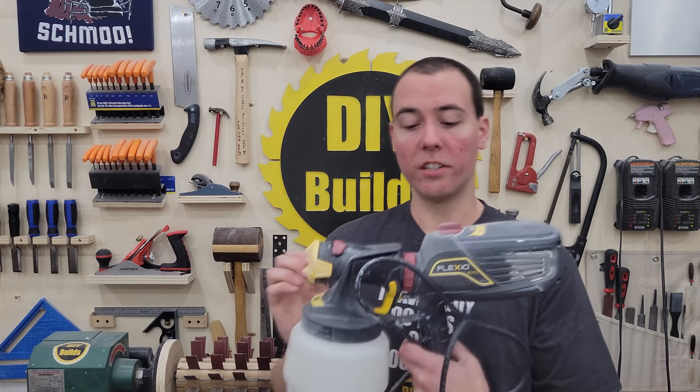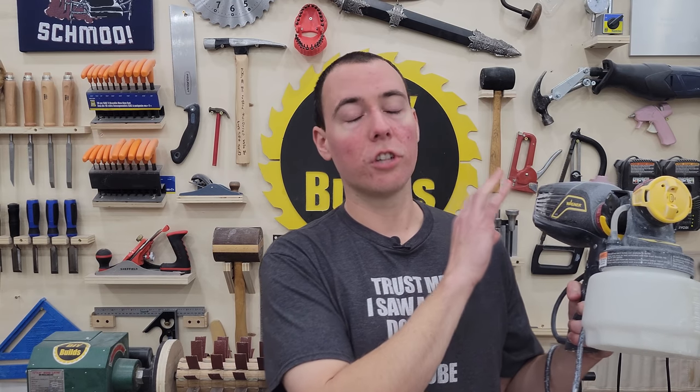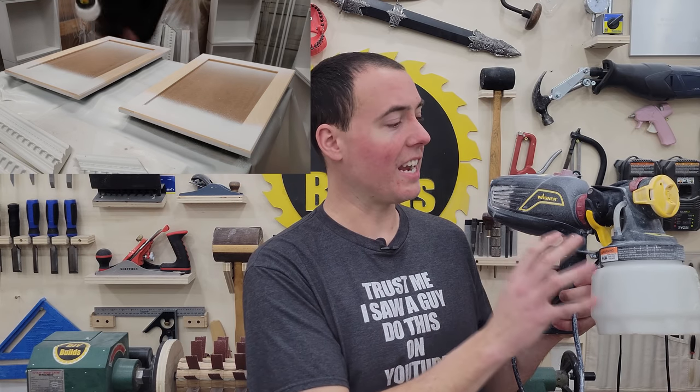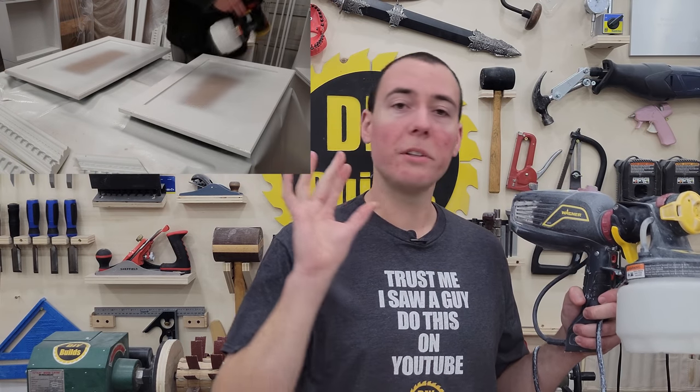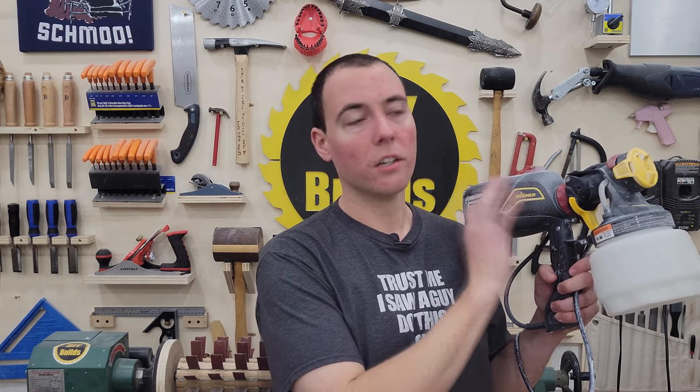Now what I found is this Wagner paint gun — this HVLP gun works a million times better. It requires no thinning at all. I've shot the thickest paint I could possibly throw at it, the super thick melamine paint, no problem. So I would stay away from the air compressor professional-type paint guns and just get an electric unit. These things are a no-brainer, super easy to use.